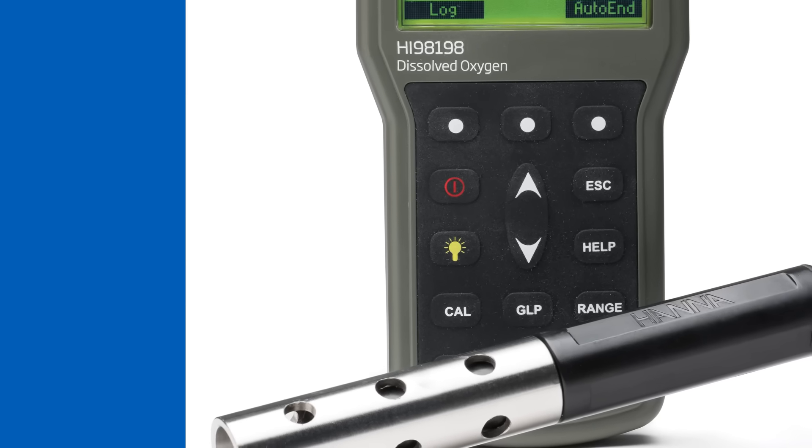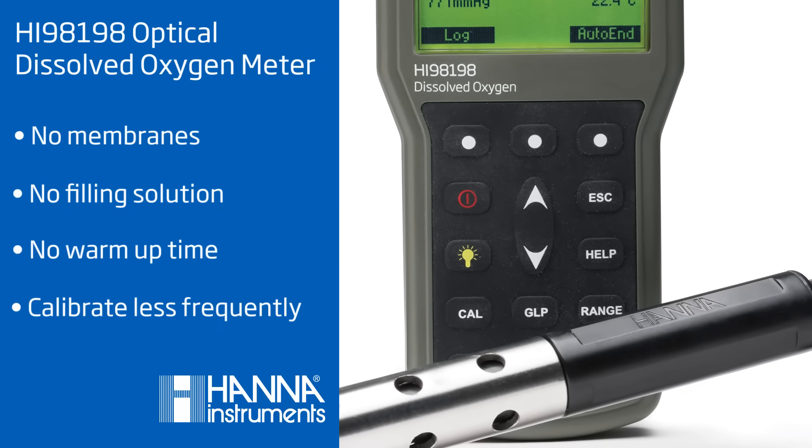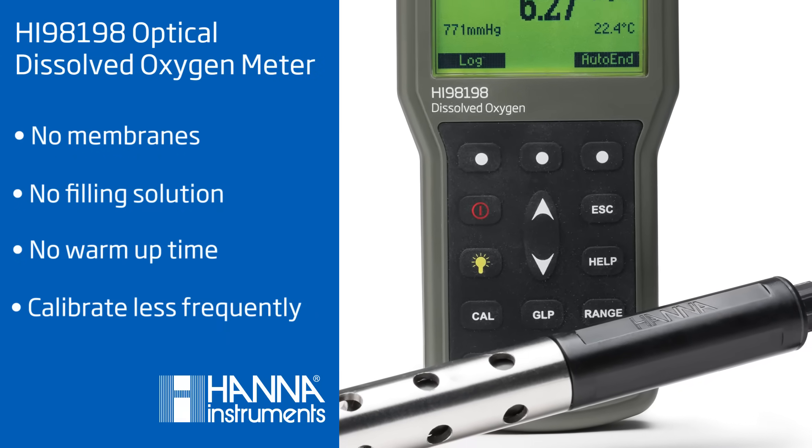With this meter, there are no membranes, no filling solution, and no warm-up time needed, so the probe is always ready for testing.